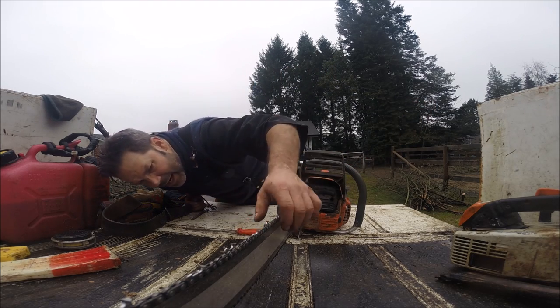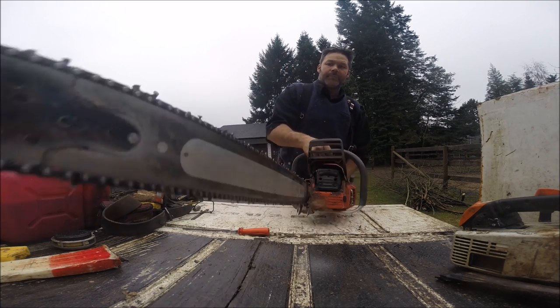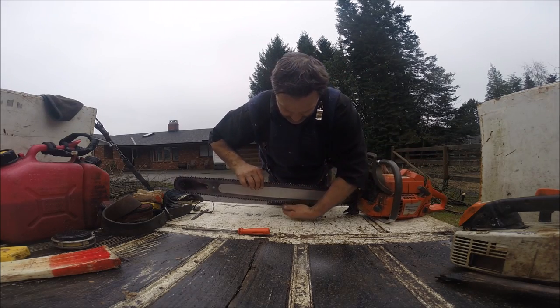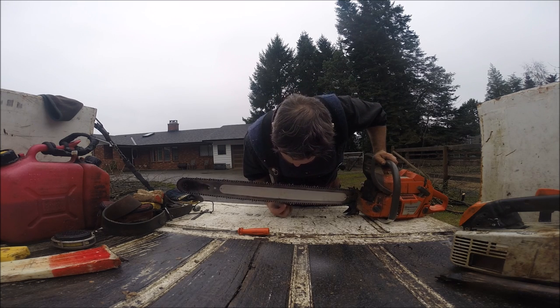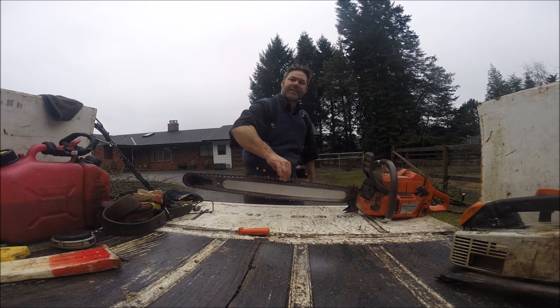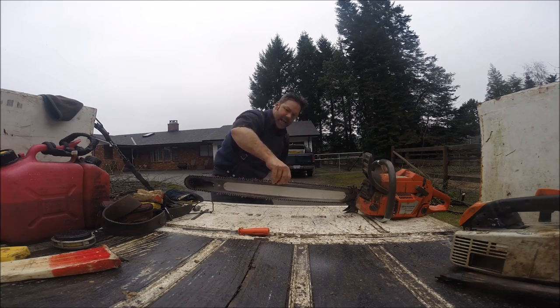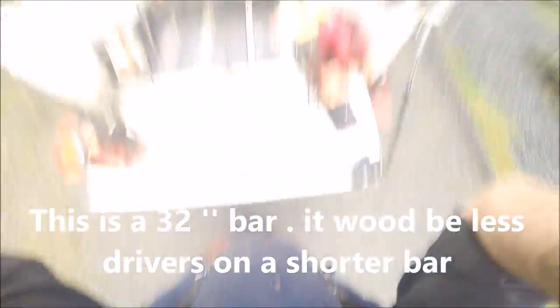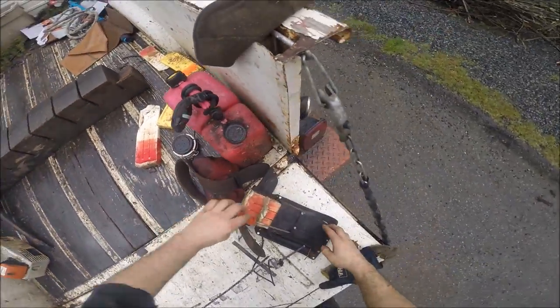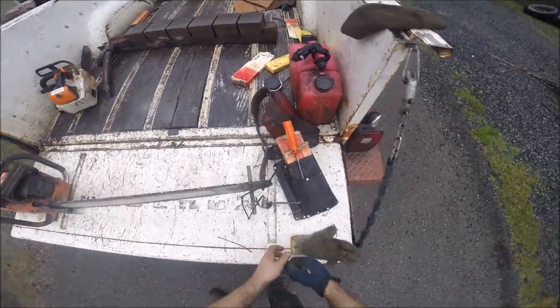Final thing before you get going to cutting again. There's no sag here — none whatsoever. But it's not screaming tight. If you can lift this up and see your drivers, and they start to disappear about right here, but you can get about 10 or 12 drivers up in the air like that — you're fine. Now I'm going to finish this video with a cut so you can see what happens. Let's go do it.